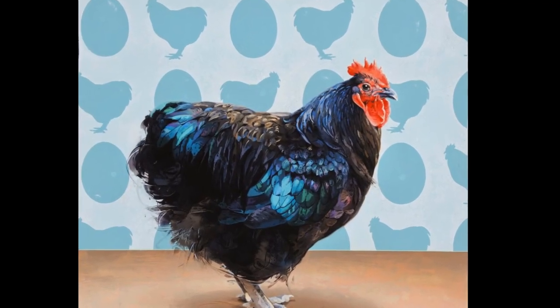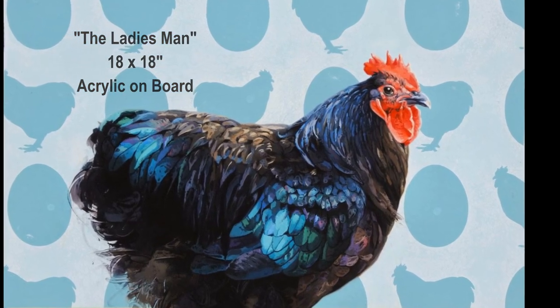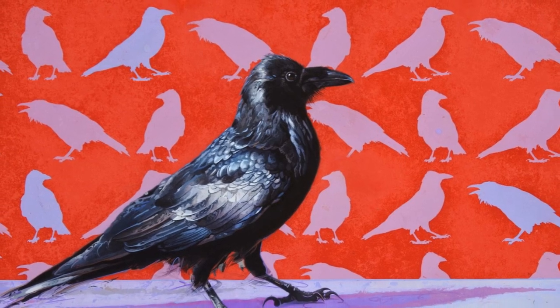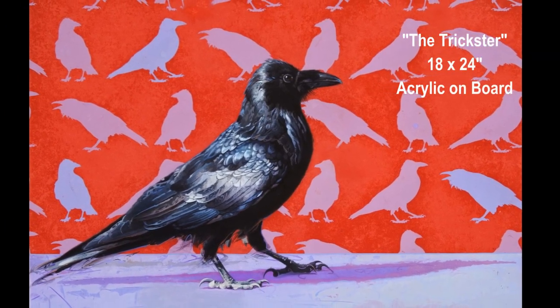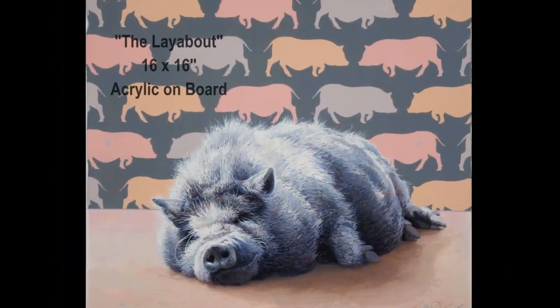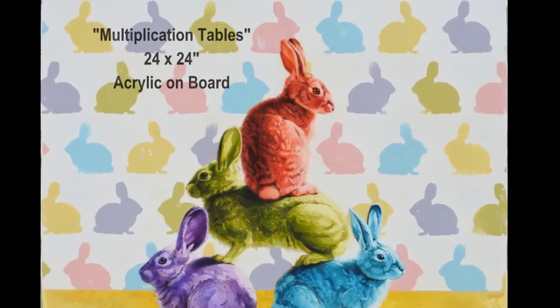I recently started a series of paintings with animal-patterned backgrounds, evoking a quirky pop art sensibility. The pairing of an animal with a repeated pattern playfully suggests the subject's ubiquity, commercial food value, or reproductive capacity.